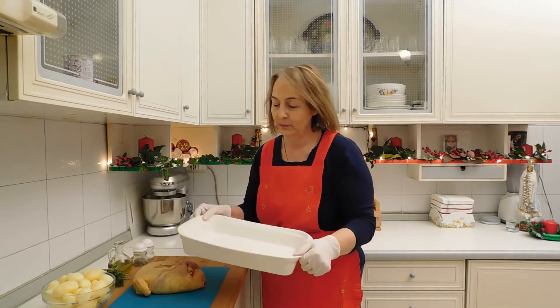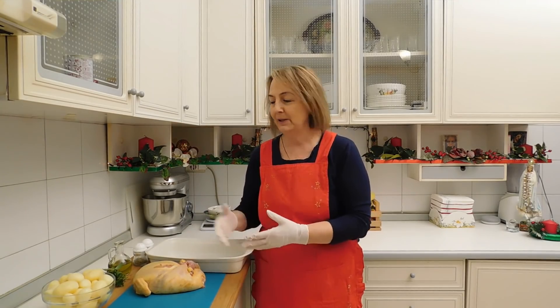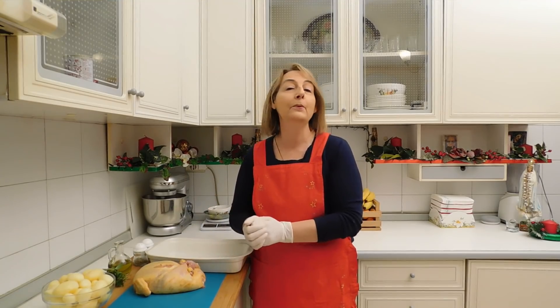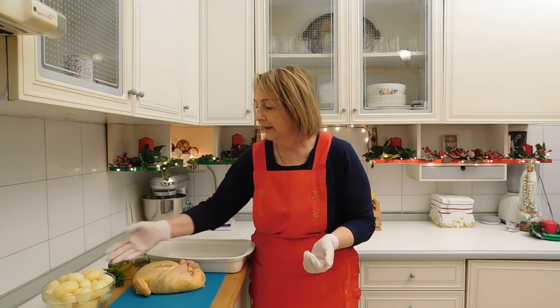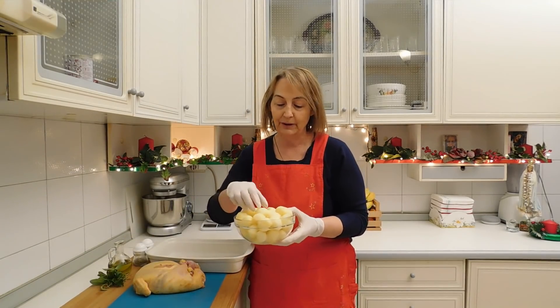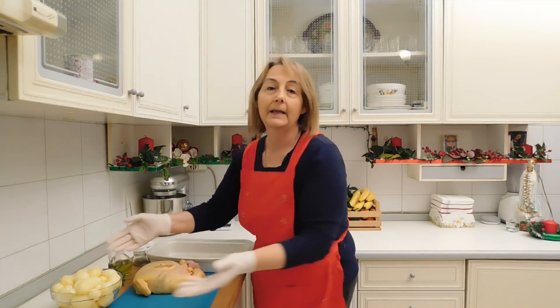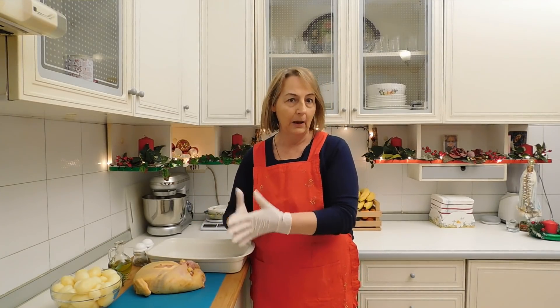Ho preparato una pirofila dove sistemerò all'interno il pollo. Per quanto riguarda la preparazione, possiamo cuocerlo da solo oppure accompagnato da un contorno di patate. Come nel caso mio, dove ho già preparato delle patate novelle che sono state precotte e sbollentate in acqua bollente.